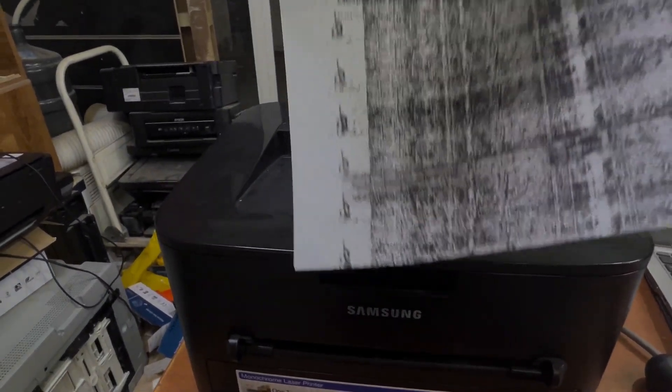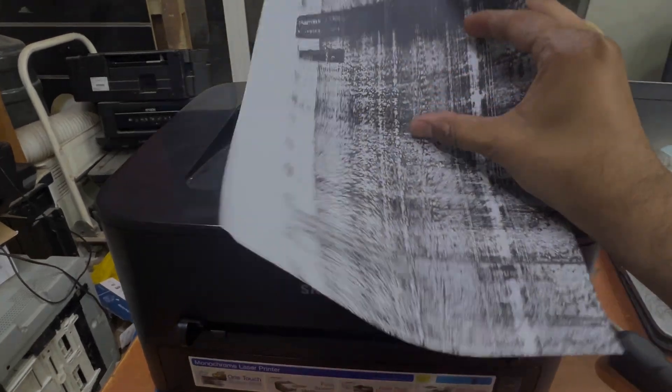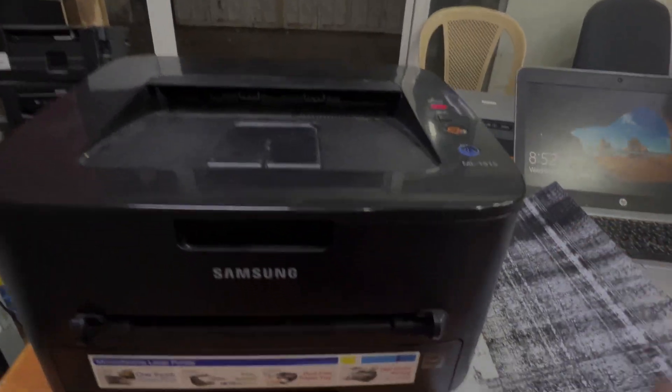Okay, look — you can see the printer is printing a full black page. So what is the issue? If your printer is printing a page like this in this Samsung, we need to investigate further.